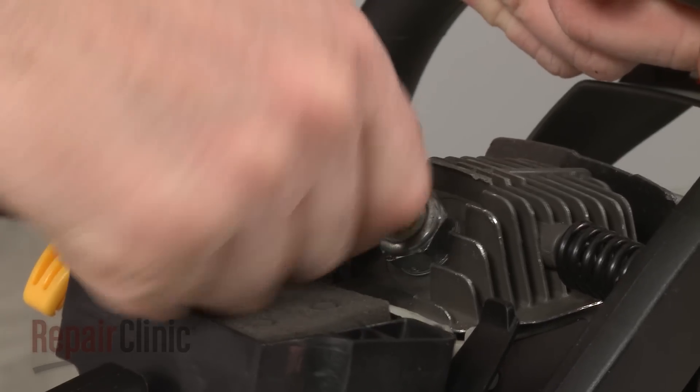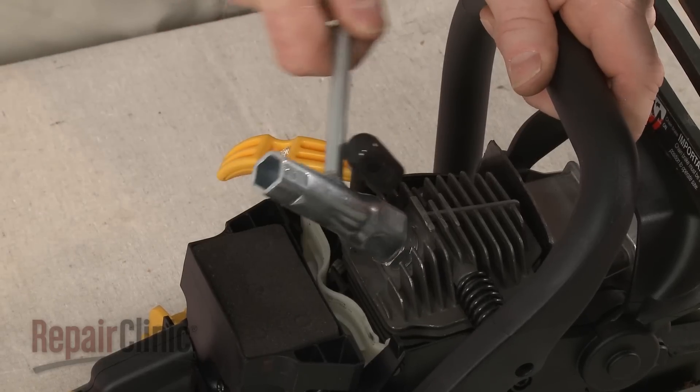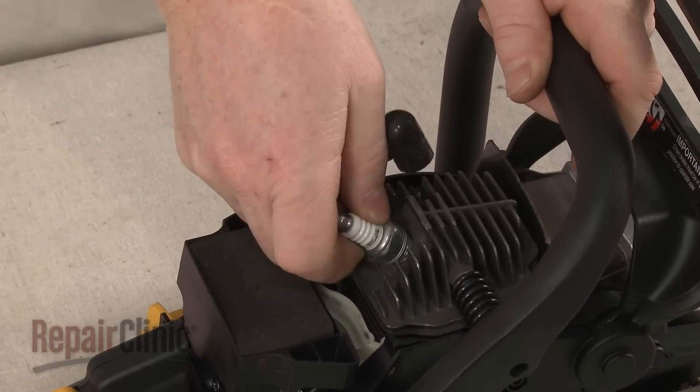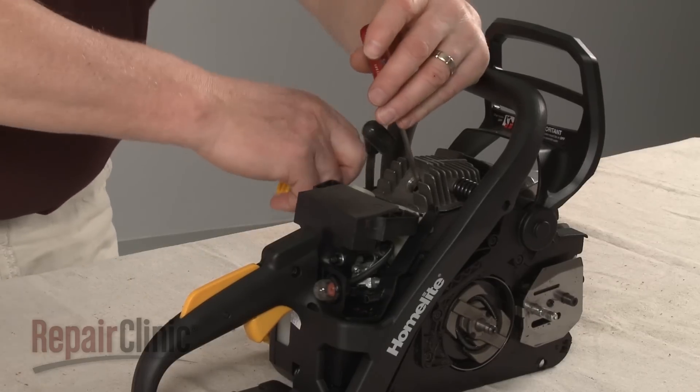Remove the wire and boot from the spark plug. Use a socket or a spark plug wrench to help unthread the spark plug. Confirm that the piston is in the down position.